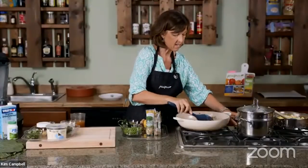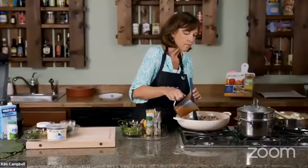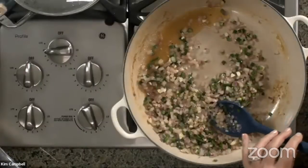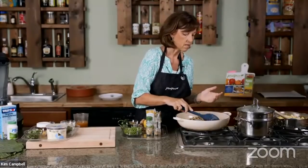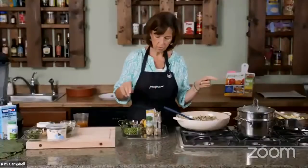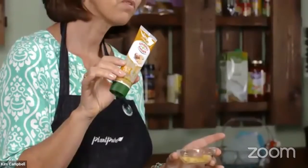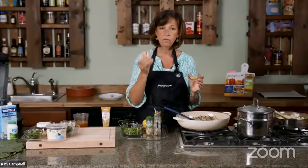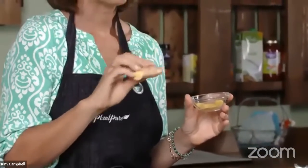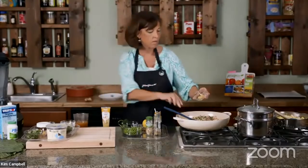A lot of people don't like to use fresh garlic. My recommendation: chop up a lot at once, put it in a jar, and you'll use it more often instead of garlic powder. For ginger, I'm using ginger purée from a tube — you can get it in the produce section. You can also buy the root and grate it on a microplane. If you freeze the root, it's really easy to grate. Tonight I'm using the ginger paste.